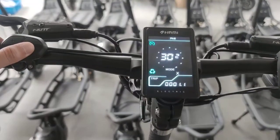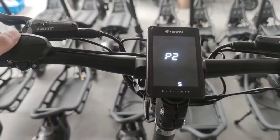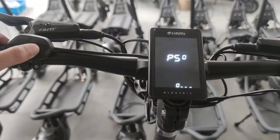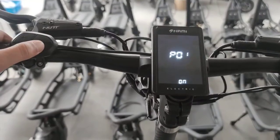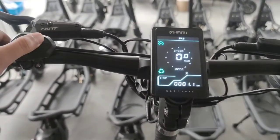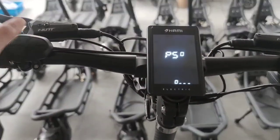I have to turn on the password again, entering 0001. Here it is off. If I turn on the password and click the setting, turn it off and turn it on.